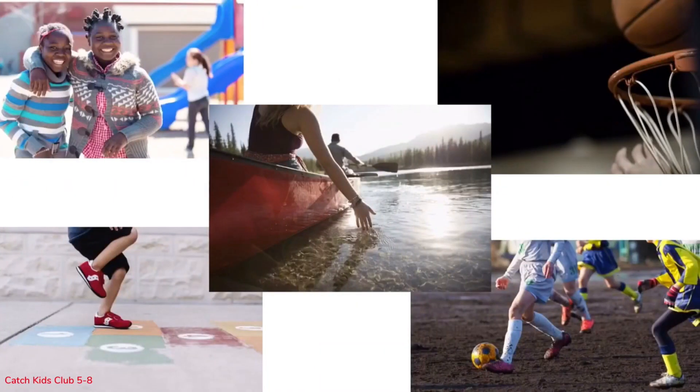Being active will also help you stay in energy balance because you burn calories simply from digesting food and breathing, but you burn a whole lot more calories when you are active. Let's see how we can use this information about eating more go and slow foods and being active to maintain energy balance.